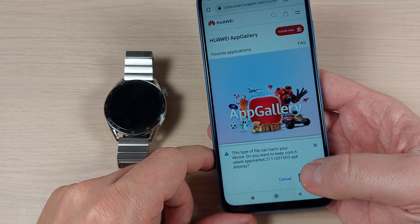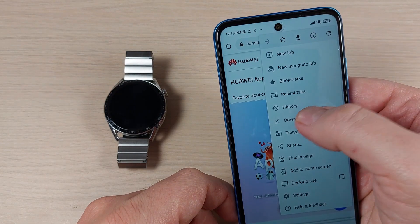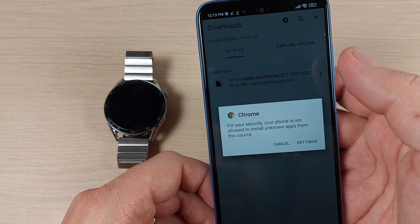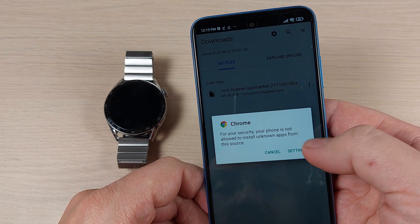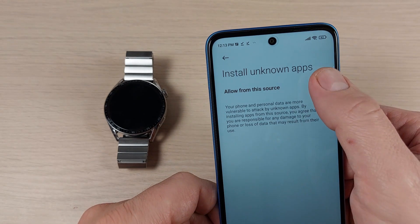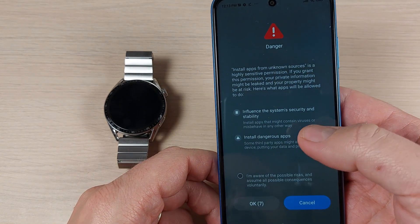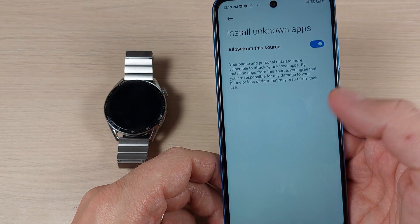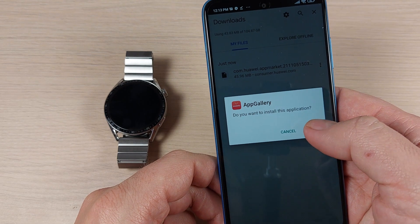Now press OK, go back to Downloads, and press on the downloaded file. For security, your phone may not allow installing unknown apps — just press Settings and enable 'Allow from this source'. Check that option and press OK. Then go back and press Install.